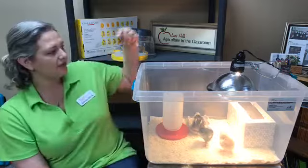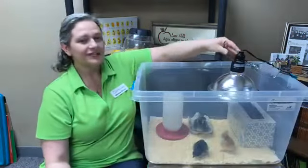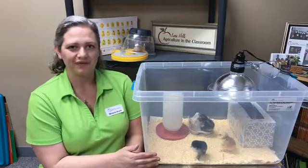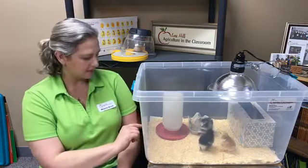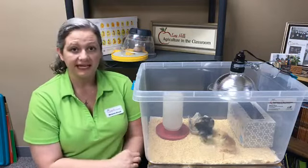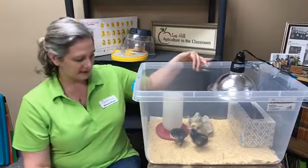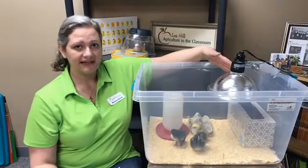I'm going to go ahead and turn off the light here on the tote so the chicks are just a little bit easier to see. As you can see, all three chicks are here in the tote that we prepared for them a few days ago. They have water, and when chicks are very little, if you want to put a couple of stones inside the water container, that could help them from getting in the water and possibly drowning. We also have the food available for them. I've sprinkled some food on top of the shavings for them to peck at, and then we have the heat source here that keeps them nice and warm.